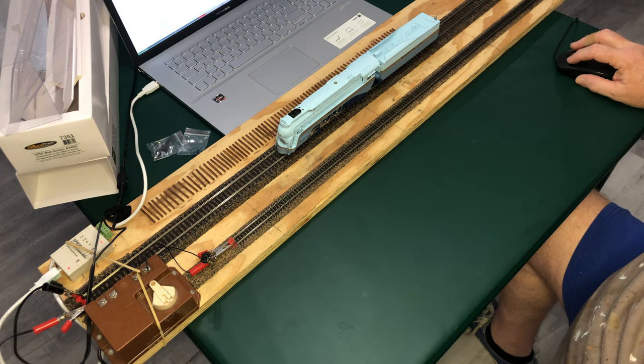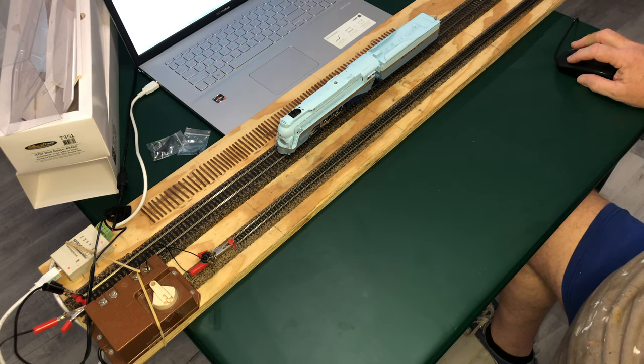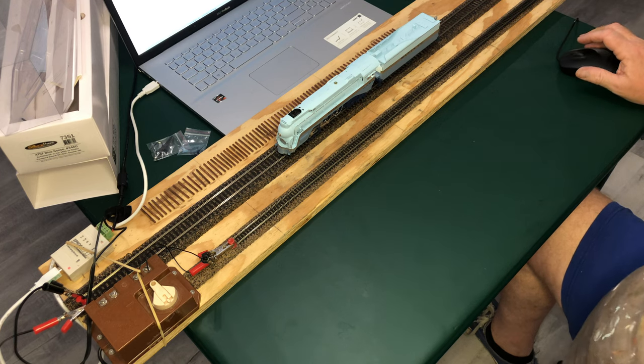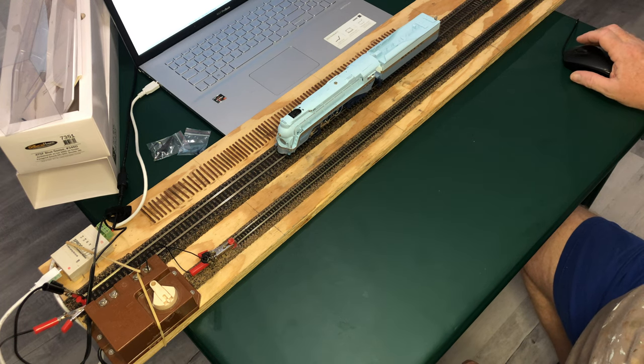There it is right there. Let's try the throttle and get a little juice. F9 looks like it gives you the startup functions as normal per BLI. This is Paragon 4. Oh, there was some smoke.